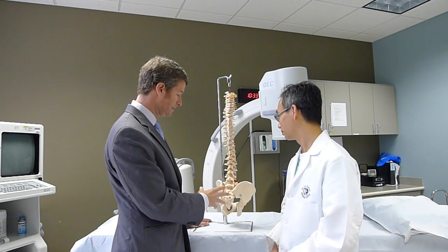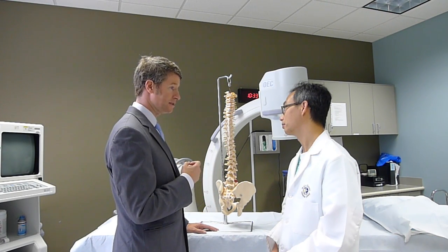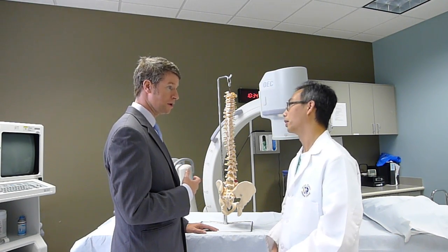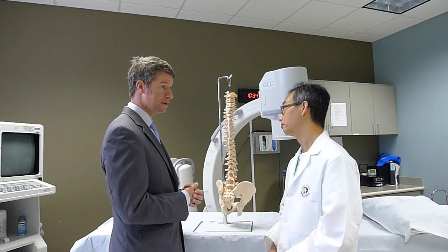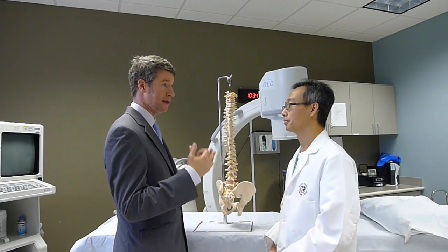First and foremost, in treating the joint, it's good to have it in its correct form and function and alignment. Having it aligned properly by someone who knows what they're doing — this is either a very well-trained DO, for example, or a physical therapist. Some chiropractors are very good at putting the SI joint right back into position. And quite frankly, it is life-changing. You can go from a six or seven on the pain scale down to a zero and get your life back.